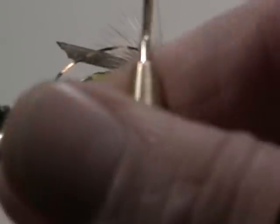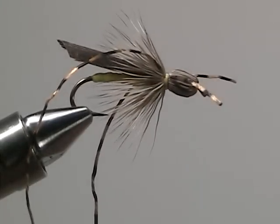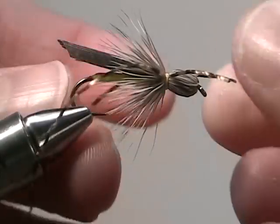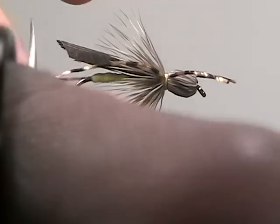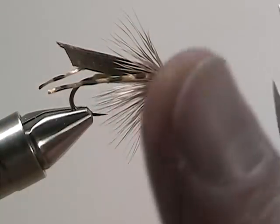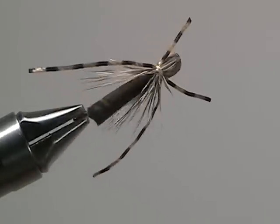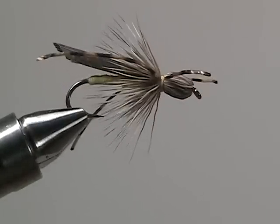Once it's whip finished, clip off the excess thread. With the legs in place we can now clip off the back legs so that they just extend a little bit beyond the hopper — and now we have ourselves a bullet head hopper.